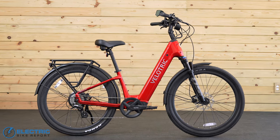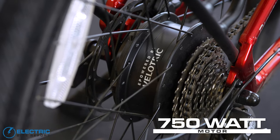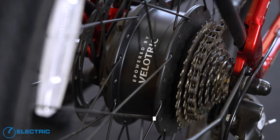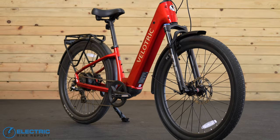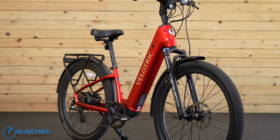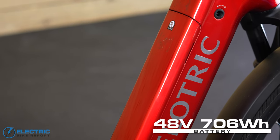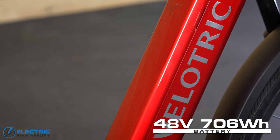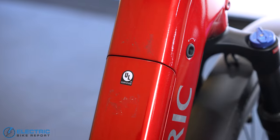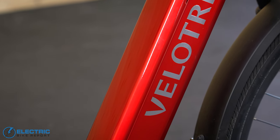It features a 750-watt rear hub motor — the Velopower E75+, made by Velotric. The motor has a peak output of 1,100 watts and 75Nm of torque, and it uses a torque sensor to engage. There's a removable 48-volt, 706-watt-hour battery in the downtube made with Samsung cells, carrying UL2271 certification and an IPX7 rating for extreme water resistance.